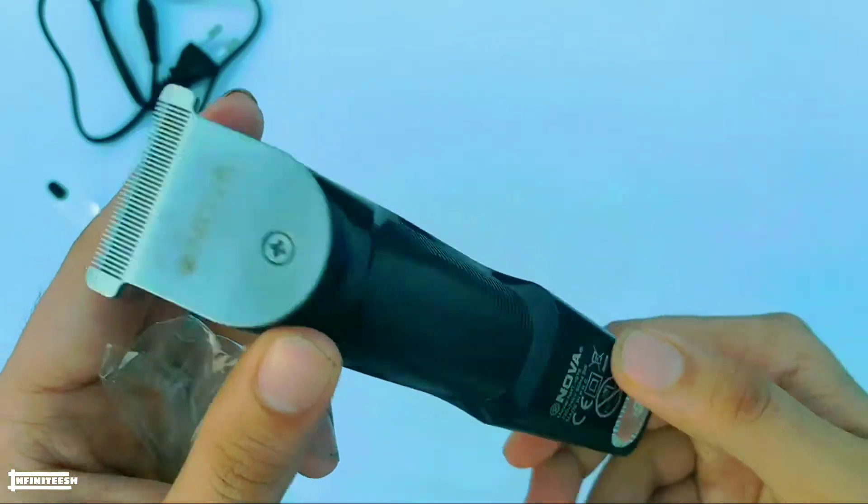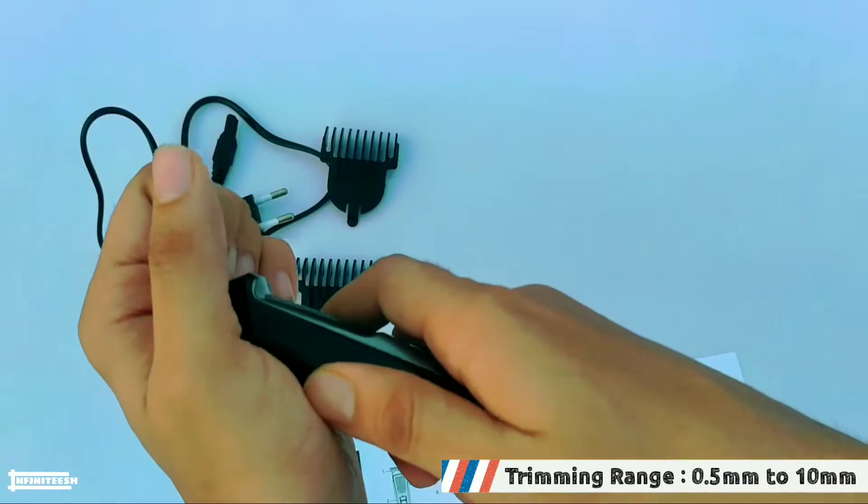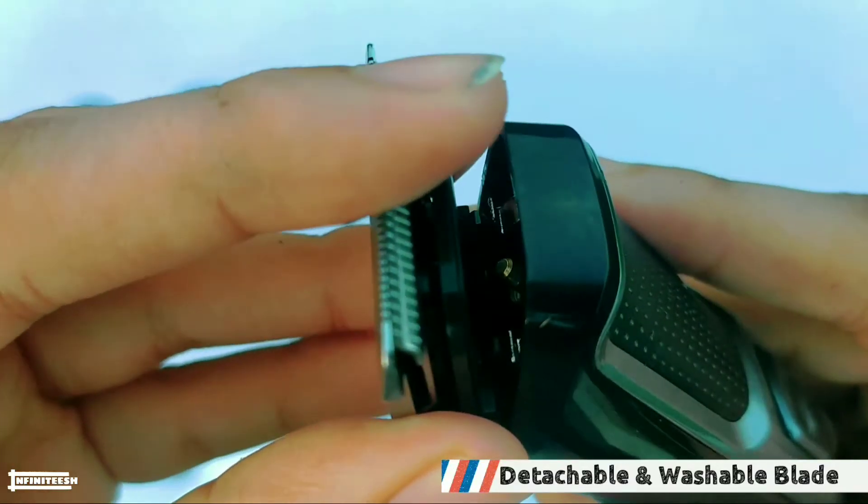The blade of this trimmer is made of stainless steel and its trimming range is from 0.5 to 10mm. Also the blade is detachable and washable so that you can clean it after trimming.